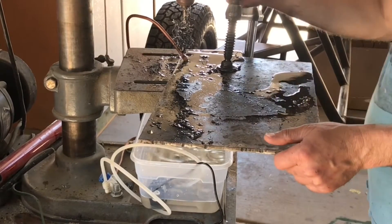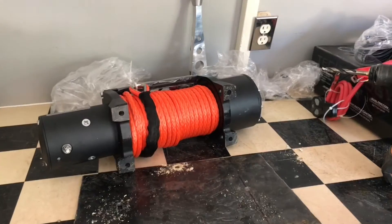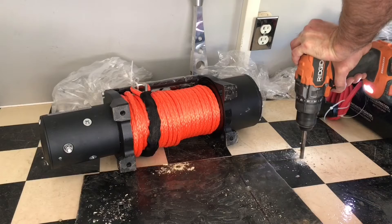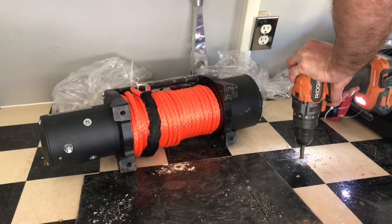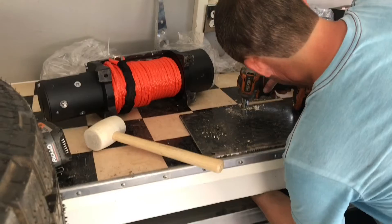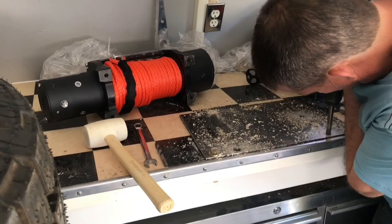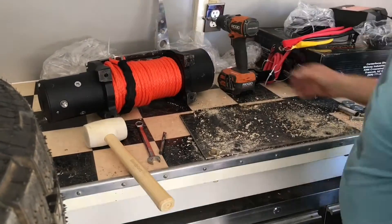I drilled all seven holes — three to hold the plate to the brackets in the trailer and four for the winch — then brought it into the trailer, set the plate on the workbench centered, and drilled my holes through the beams. When using a hand drill to drill through steel, use low speed and high pressure so it removes a large amount of material quickly without burning the bit. As soon as I see the drill tip start pushing through, I switch to high speed and low pressure, because if you try to remove too much material on the final push-through the drill might lock up and rip out of your hands.